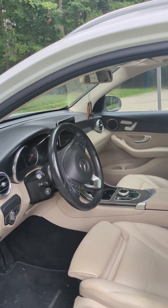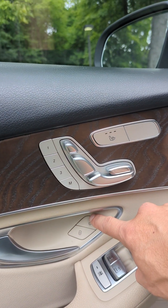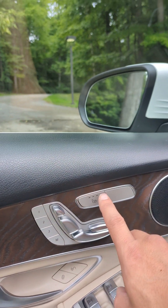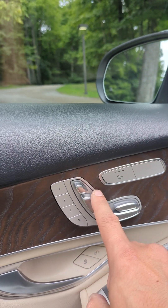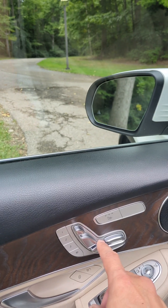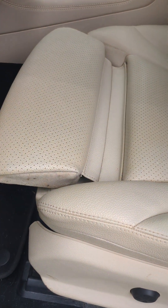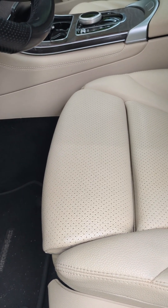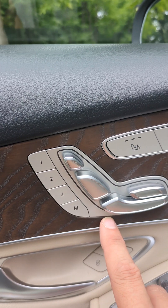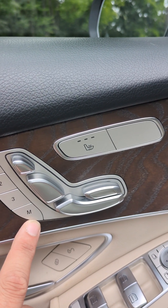The driver's door has many features and it'll take a while to get used to them all. Obviously there's your unlock and lock button, mirror adjustment, windows, heated seats, and seat adjustment. The multi-contour seat adjustment is pretty amazing — you push this button and you can adjust the seat just below your legs. You can also save settings so three different people can have three different seat configurations and automatically go to them.